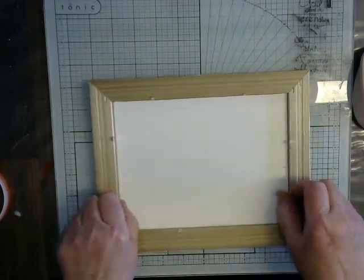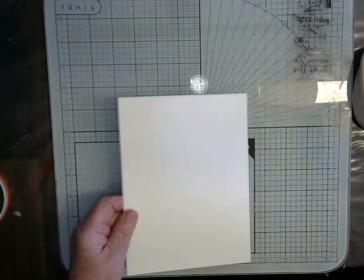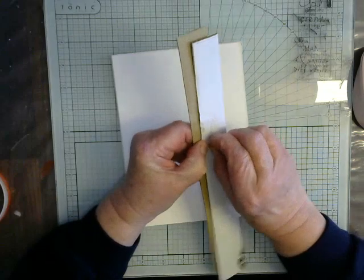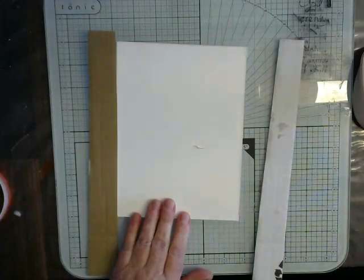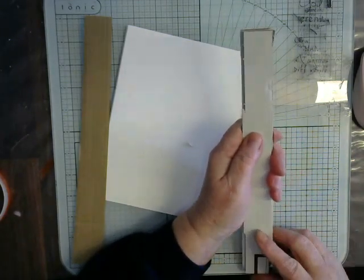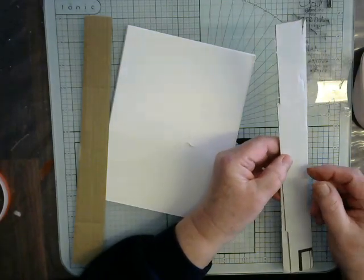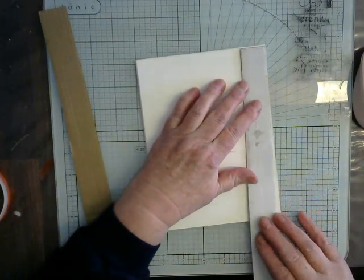Don't forget, I told you — no measurements! So I have cut some strips of card, just from a box I had lying around. I've got three bits that are all the same width — it doesn't matter what width. What does matter is that you've got enough to go all the way around, and it depends what you're going to put inside your box. So this is just over an inch.